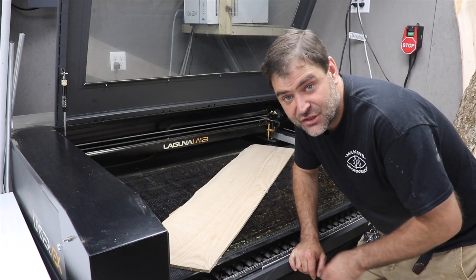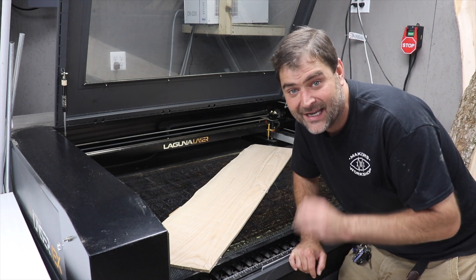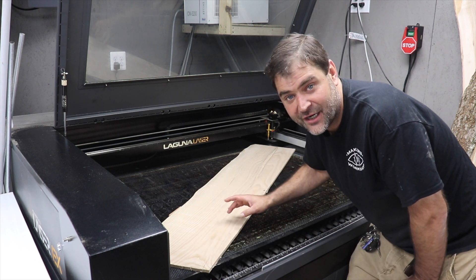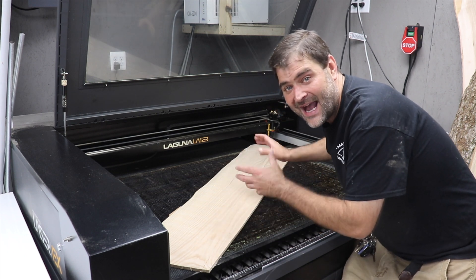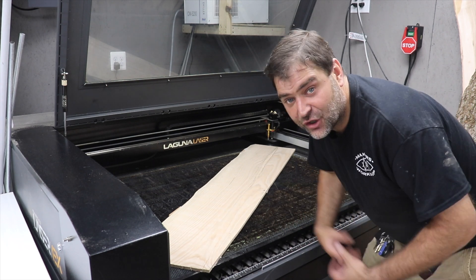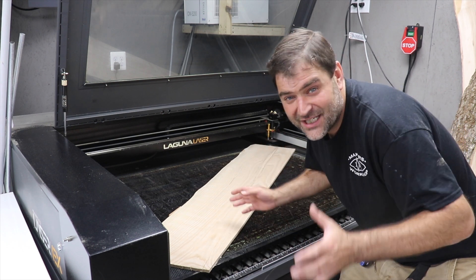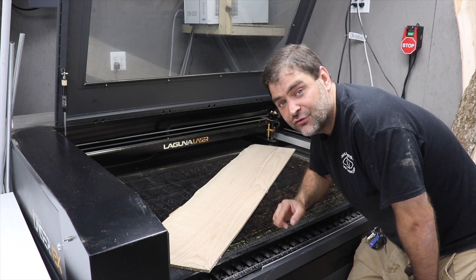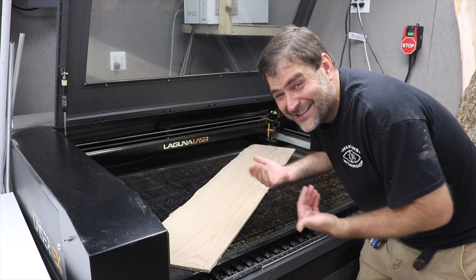One of the big advantages to using two machines in the project is that they can both be working at the same time. At this point, we have one slab the right thickness for the chair. So I'm going to get the laser going and start cutting out the slabs as we finish planing them down on that machine. I can just bounce between the two machines while they do most of the work. I'm going to do a test cut using a piece of the chair, because that way if it works, we can just get going with it.